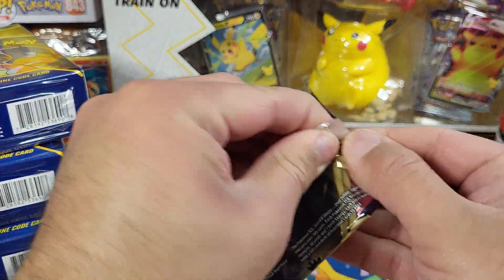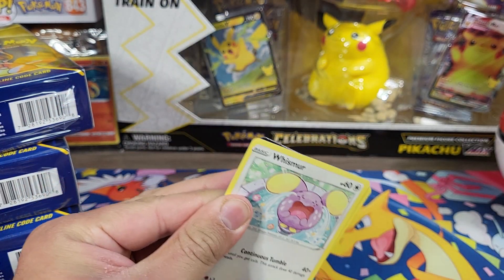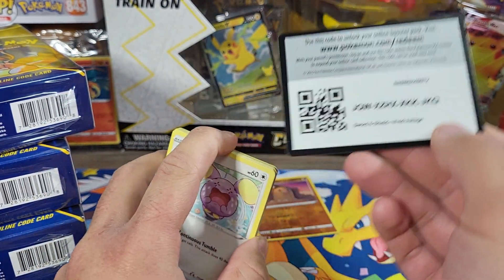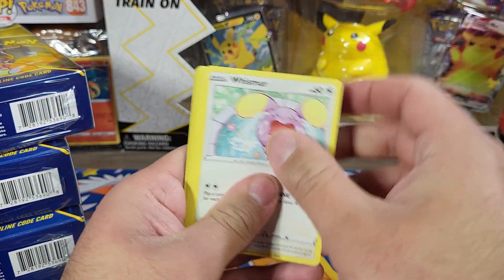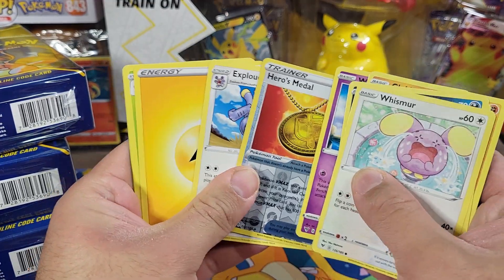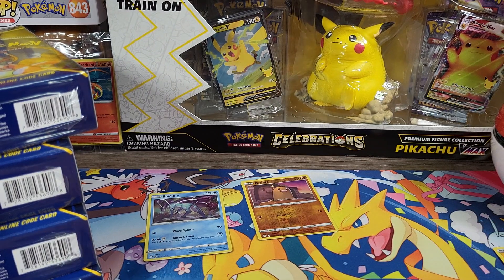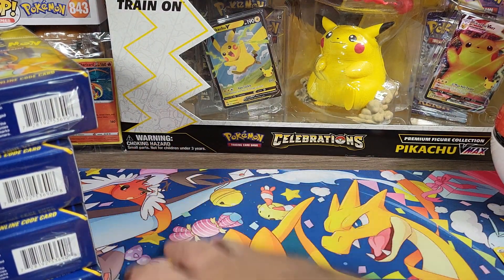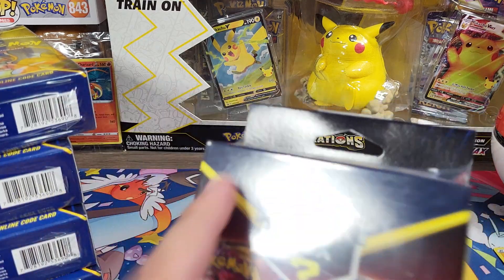I'll try to get through the packs fairly quickly since I do have 10 of these boxes to go through. Hopefully we get a chase pack, hopefully it's not just Shining Fates. Heroes Metal and then Exploud — set that off to the side. I'm gonna make a mess. Next box.